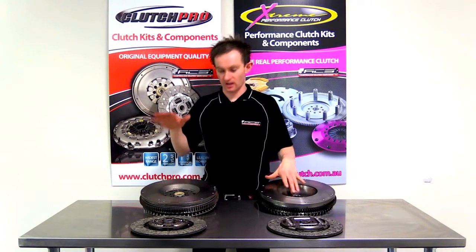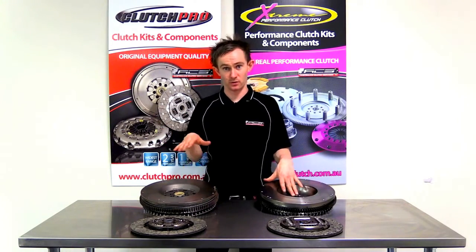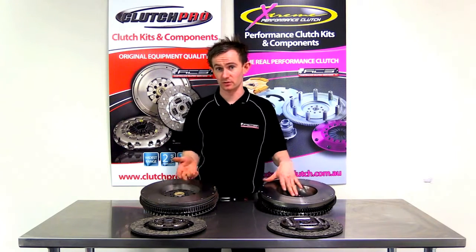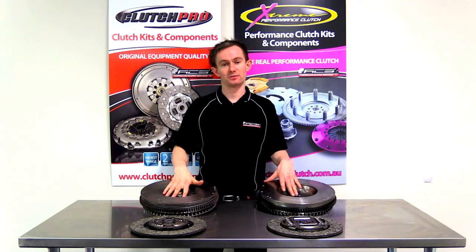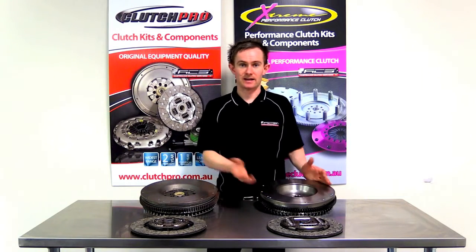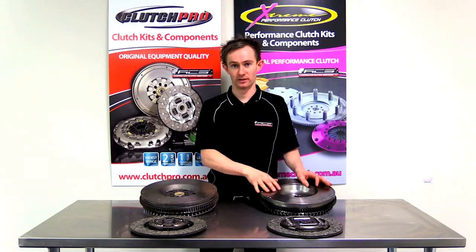Why would you want to convert from a dual mass flywheel to a single mass flywheel? Well, there are several instances which would warrant converting, such as vehicles that are constantly used for towing or high performance vehicles where the horsepower and torque has been increased — these types of flywheels don't tend to stand the test of time. When we go to a single mass flywheel we can add a heavy duty pressure plate and a wide angle damper disc, which is much more suitable for the application.